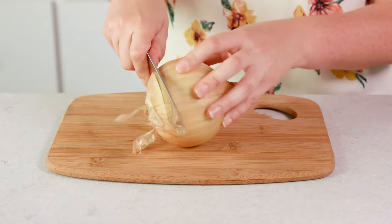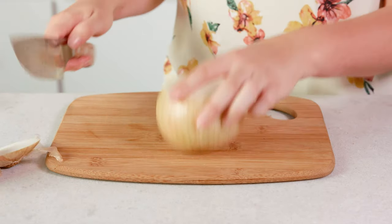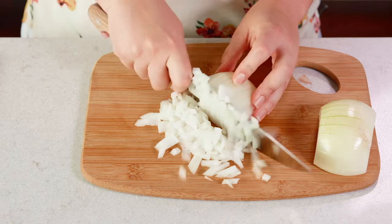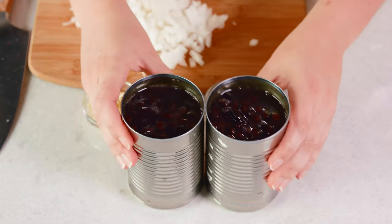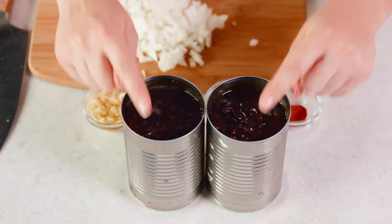To start you'll need 1 yellow onion — you really only need a small one. Cut off the ends and dice into a fairly small dice so that it blends in well with the beans. You'll also need to mince 3 cloves of garlic and get your spices ready, along with 2 fifteen-ounce cans of black beans. Make sure you do not drain them — you actually want all of the liquid that's in with the beans.